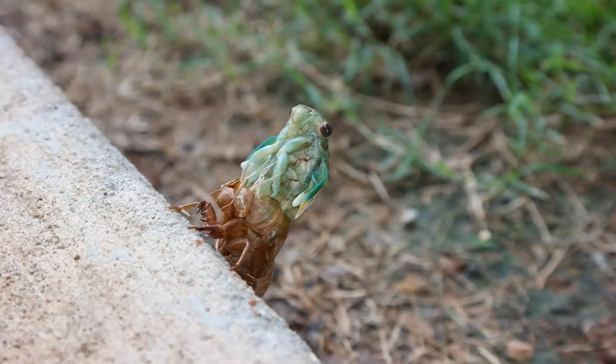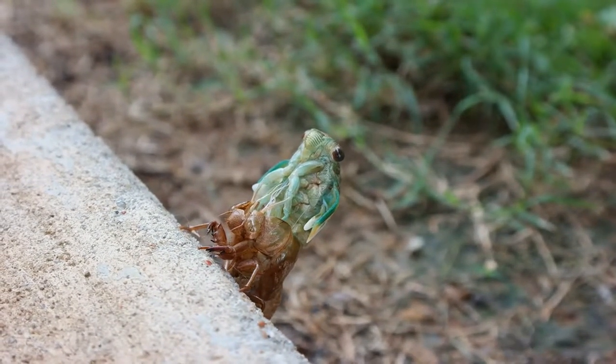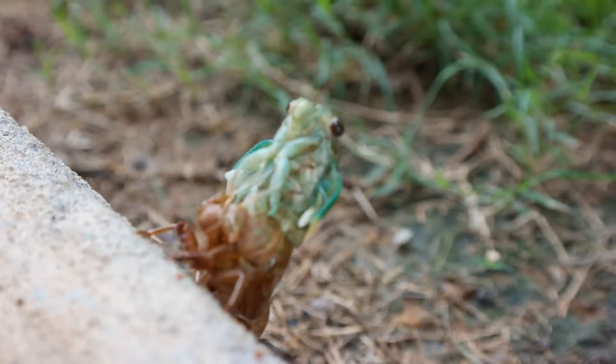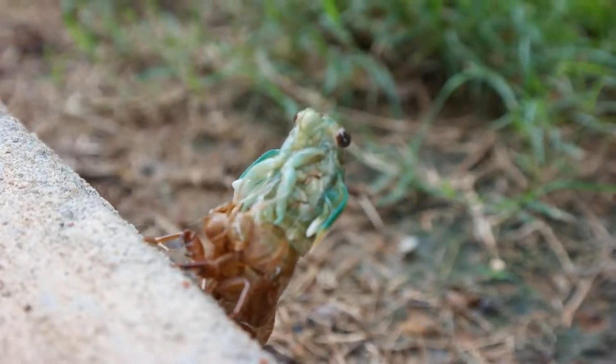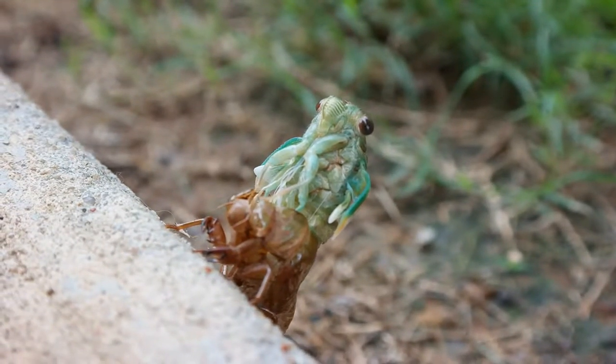He's a really bright green right now but he'll turn like a really dark green in camouflage color. Creepy looking thing, ain't it? It's kind of scary — almost looks alien-like.